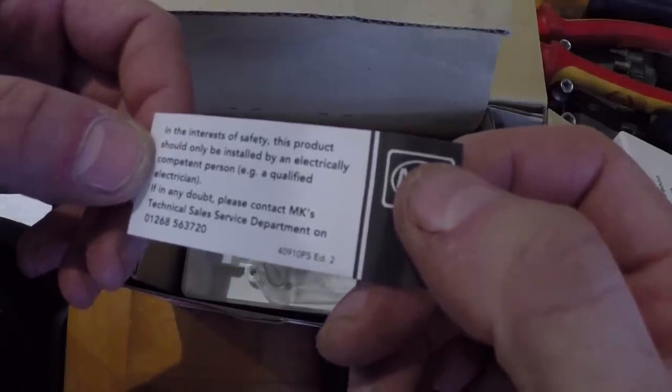In the interest of safety, this product should only be installed by a competent person. Okay, all right - we're going to have to find someone else to do it then!